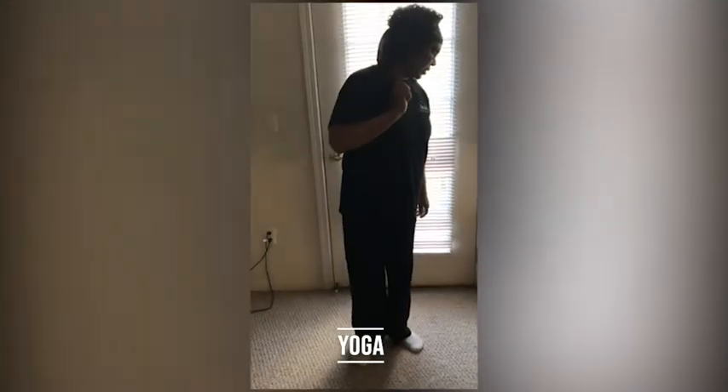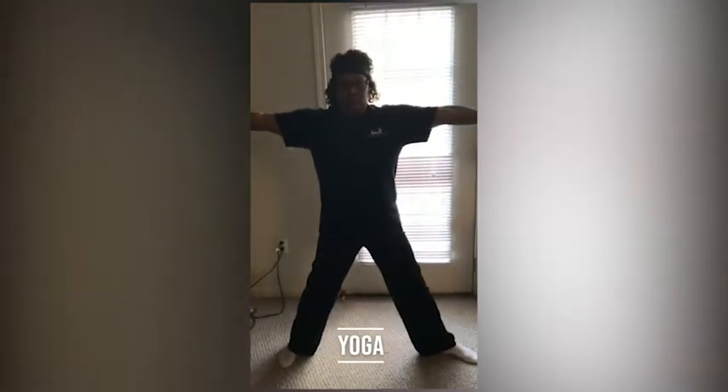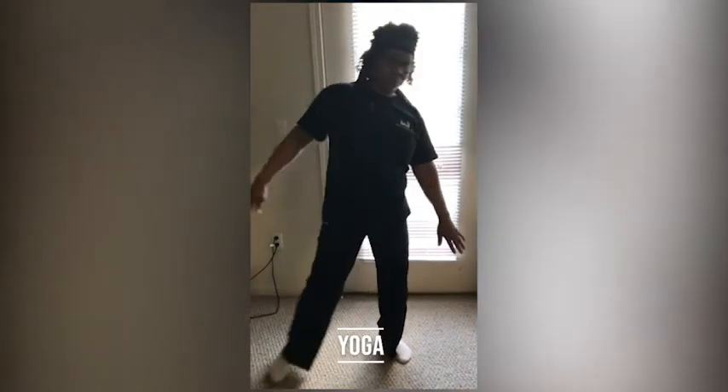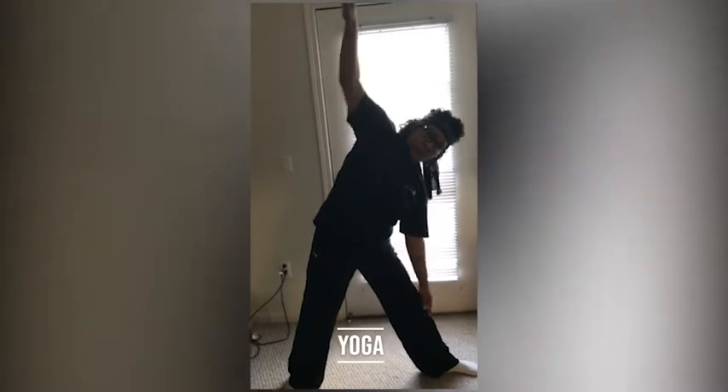The next one would be a star pose. And one more pose you could do would be the triangle pose. And next would be the warrior pose.